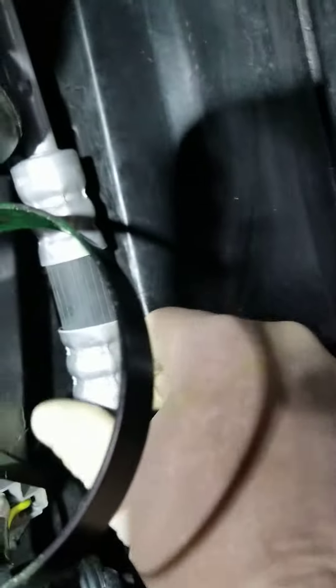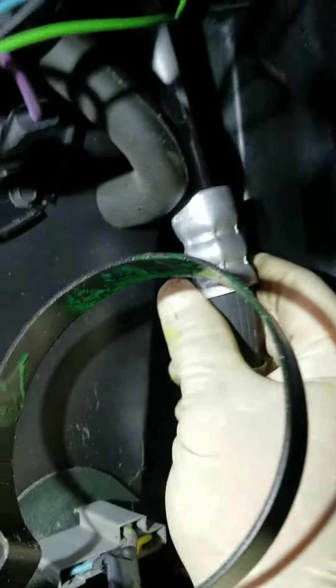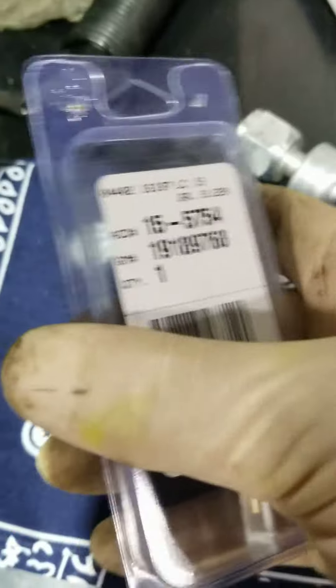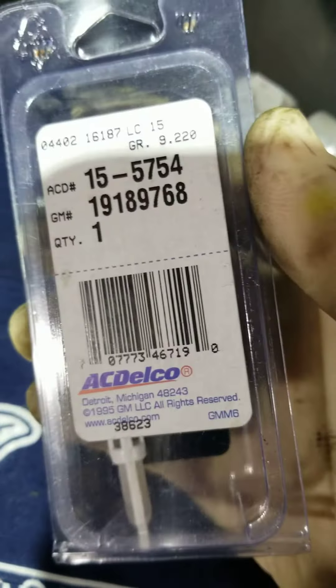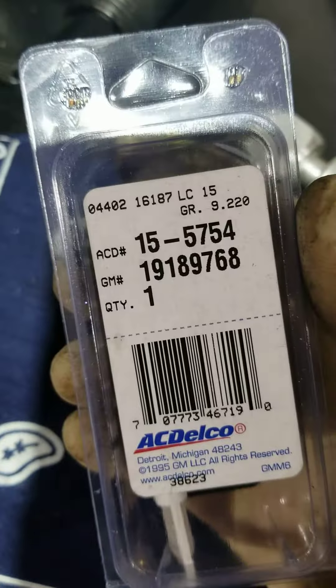Then you're going to want to just flex the holes to get it out. There we go — and out. Here's your tube. After that, you're going to want to remove the filter and replace it with a new one. This is the AC Delco filter.